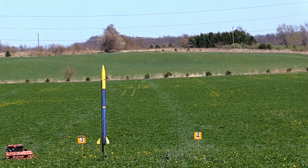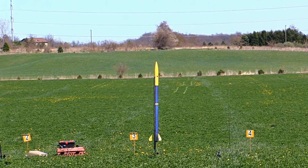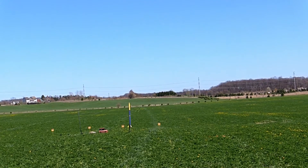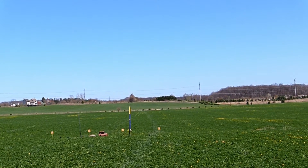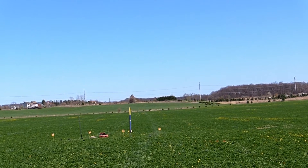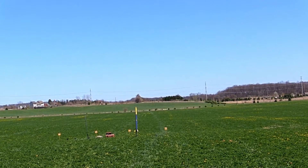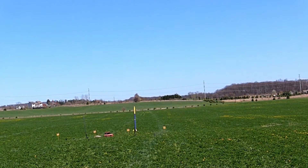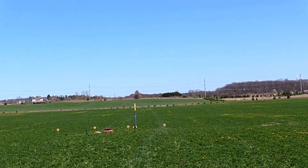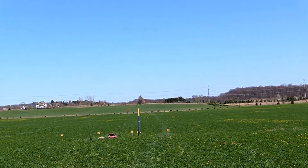We got the UT Rocketry Club from Ohio, our friends south of the border. They managed to survive the Toledo skirmish. They got an atmospheric measurement suite experiment package on the inside of that thing. Flying a J381 with more sparks. Fuel deployment, drogue at apogee, main at 700 feet.